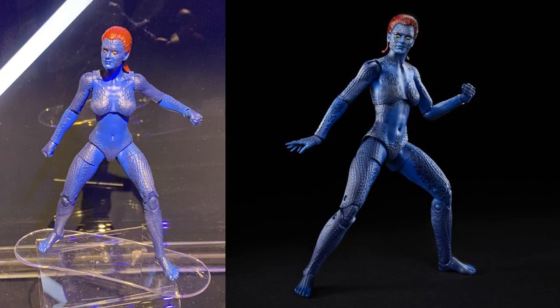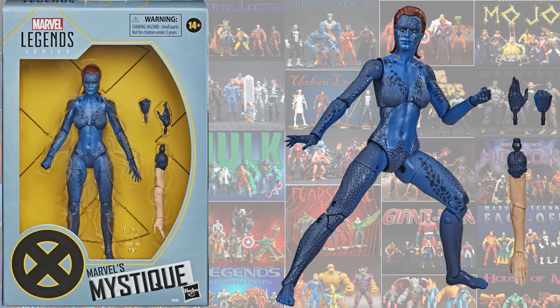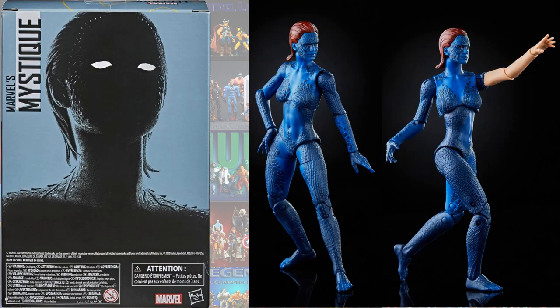From the X-Men Fox Marvel Legends, we got a Mystique figure representing Rebecca Romijn-Stamos. She comes with an extra arm that looks human. There it is with the arm on — it would have been nice to see her face have a human look to it as well, maybe.